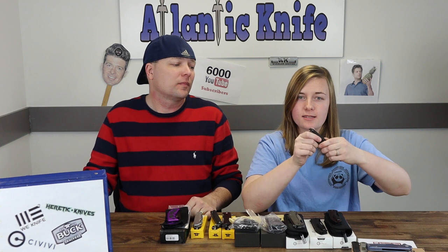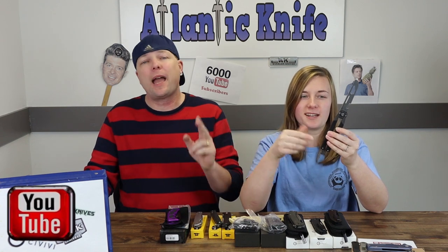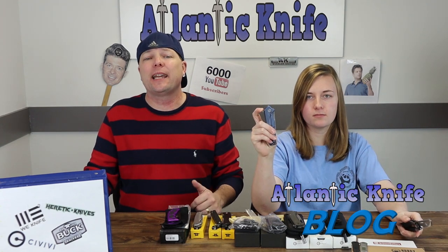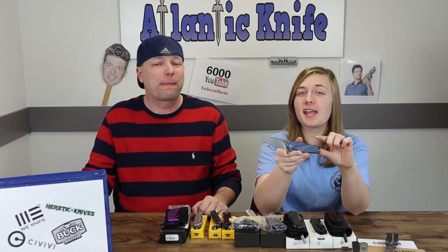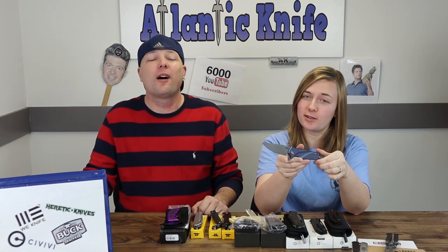Speaking of giveaways, if you like, share, comment, and subscribe, you'll be entered to win this Artisan Kinetic Tool on YouTube with G10 handles — not carbon fiber. And if you head over to AtlanticKnife.com's blog and answer the AK trivia question, you'll be automatically entered to win this titanium blue Kubi.